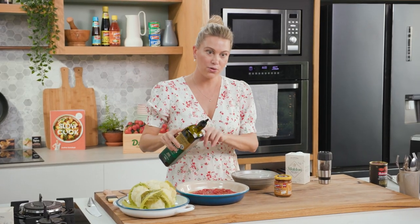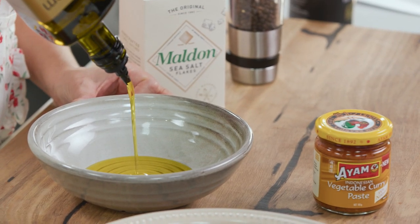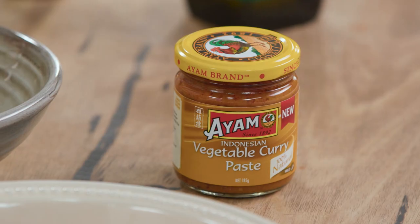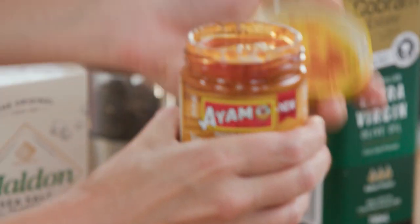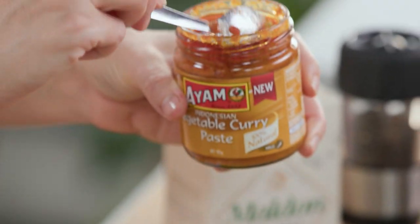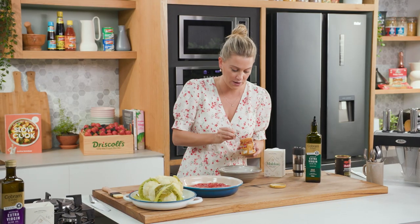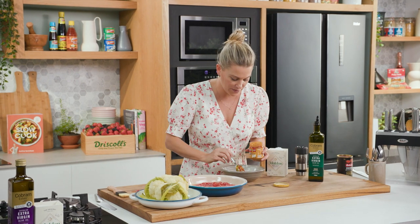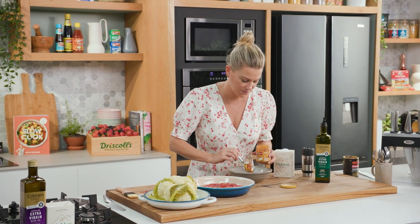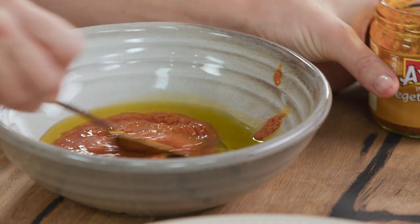With the olive oil, I'll also add a few tablespoons — about a tablespoon — to a bowl, along with the curry paste. This curry paste has galangal through it, turmeric, and lots of beautiful flavours that are going to go nicely with our cauliflower. So we'll add about half of this mixture and give that a stir.